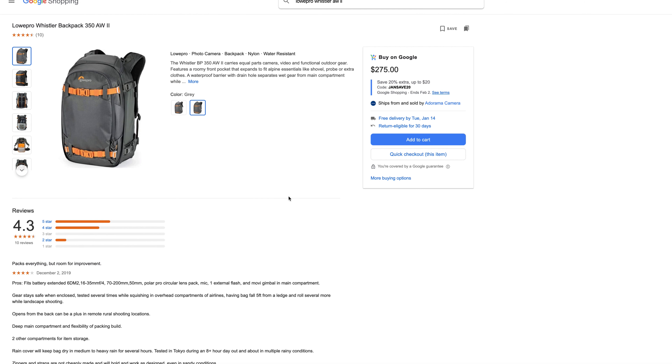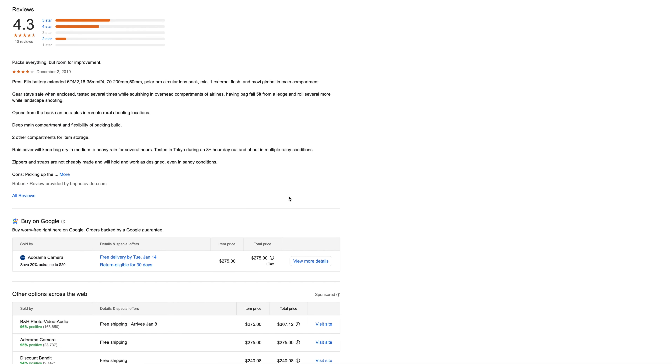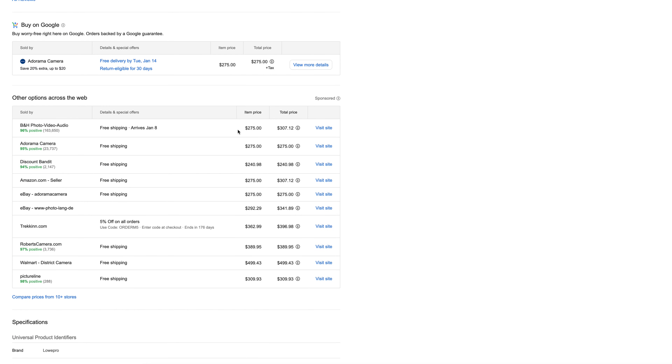I've had the Lowepro Whistler for about a year now and it has held up amazingly well — multiple trips, all kinds of wedding shoots, and no complaints as far as quality is concerned. When I first started shopping for it, it was around $400, but since then prices have dropped significantly — I think you can find it for around $250 to $275 now. Definitely check eBay, they have some great listings. Let me know what you guys think of the bag, and thanks for watching — I'll probably see you in another six months when I decide to buy another bag.